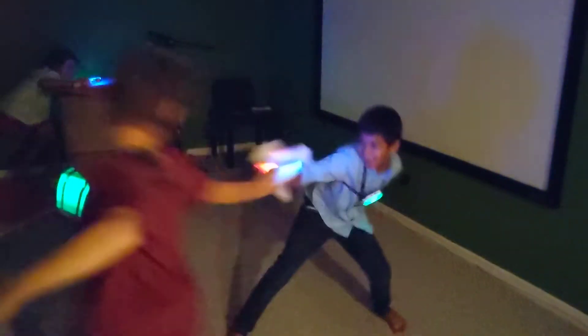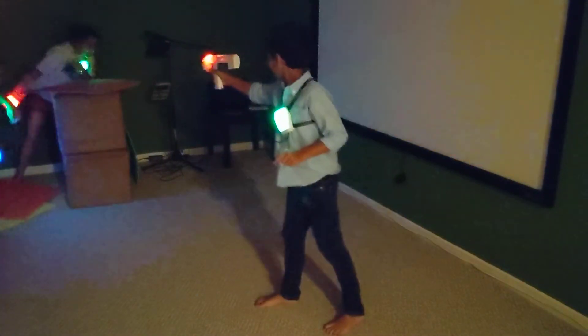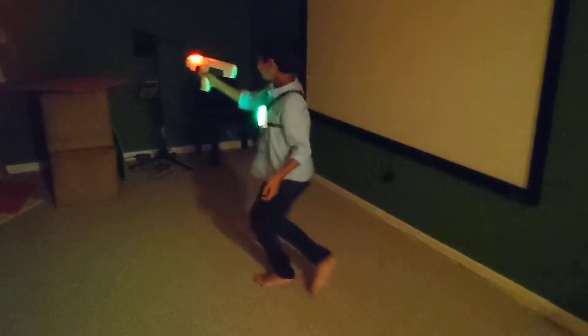Oh my god! Alexa! Oh no, I'm blinking. Remember, this is your video!